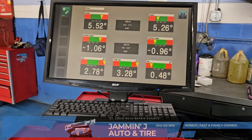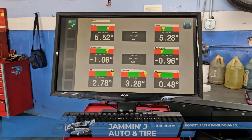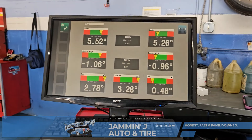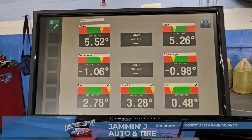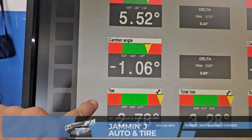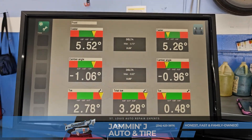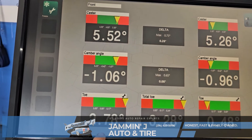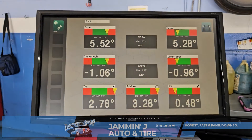Hello everybody, this is Doug at Jammin J Auto and Tire in St. Louis, Missouri. What you're looking at is our alignment machine with some specs on it, and we're going to talk about alignments today. We're going to cover three angles on vehicles: caster, camber, and toe. I'm already looking at this — a customer installed their own rack and pinion — and we've got a problem: our toe is way out. I have a pretty good feeling they didn't have that rack in there straight.